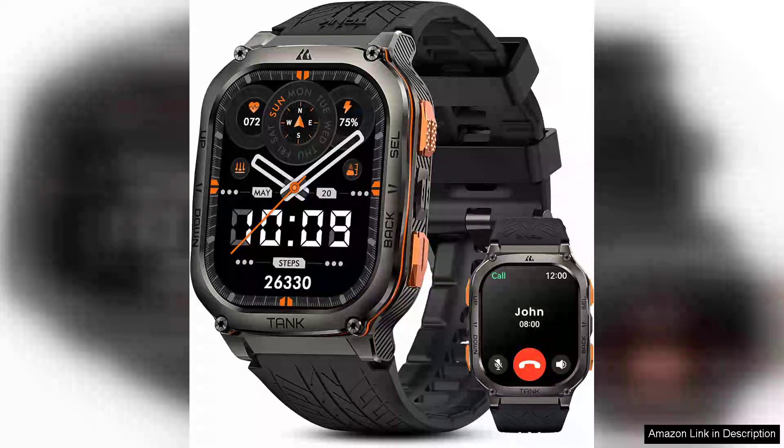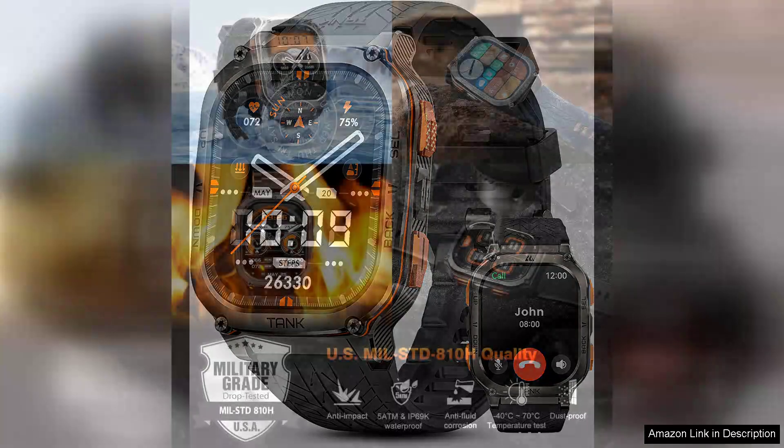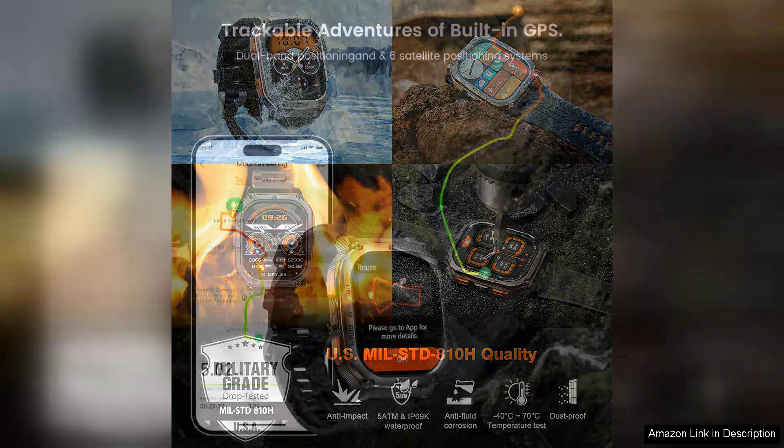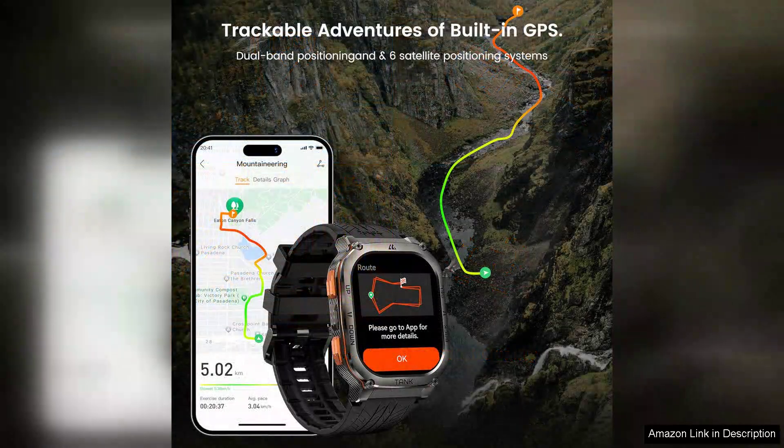The Cospet Tankman 3 Ultra Smartwatch is a robust and feature-packed wearable that caters to both outdoor enthusiasts and everyday users. With its rugged design, this smartwatch stands out with a military-grade durability rating, making it ideal for those who lead an active lifestyle. The 50 waterproof rating ensures it can withstand swimming and various water activities, adding to its versatility.